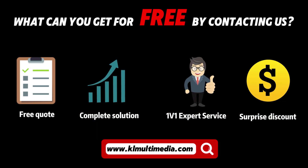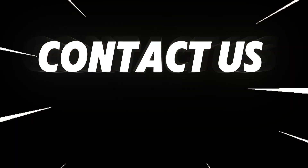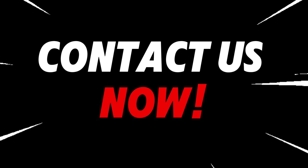And what's more, we are currently offering a limited-time discount. Don't miss this excellent opportunity — contact us now.